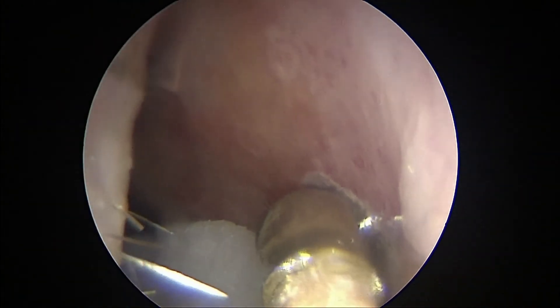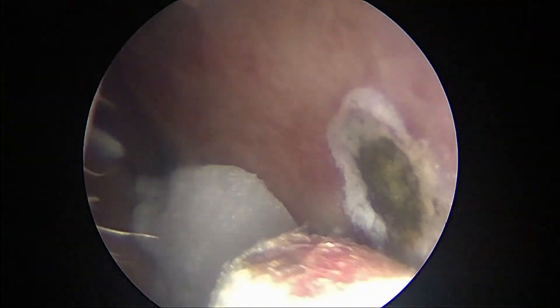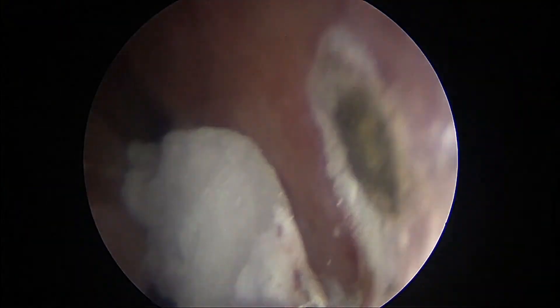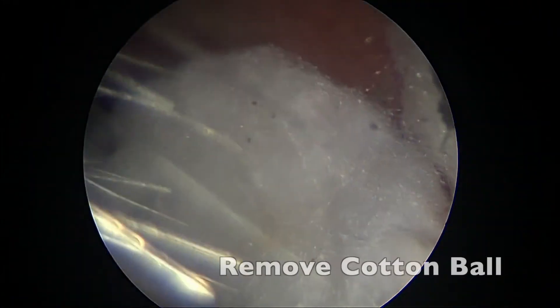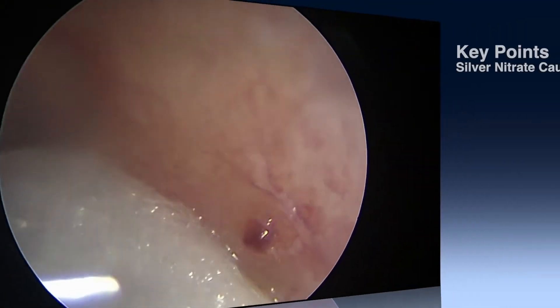Another application. Again, it's just localized. You can get a burn through the septum if you're too liberal with your silver nitrate, so just treat the area that you need. A cotton-tipped applicator again — also wipe away the excessive silver nitrate, and then I remove that cotton ball. If it started bleeding excessively, I could put that cotton ball back on easily.